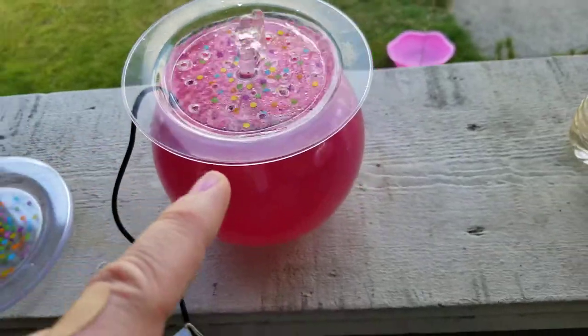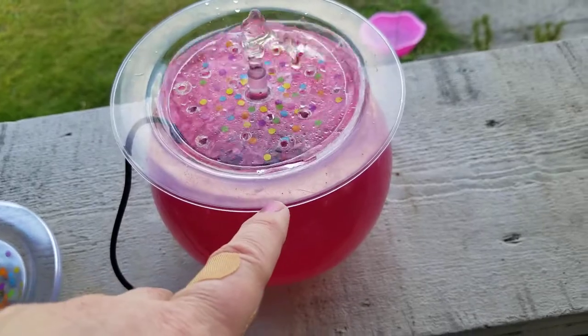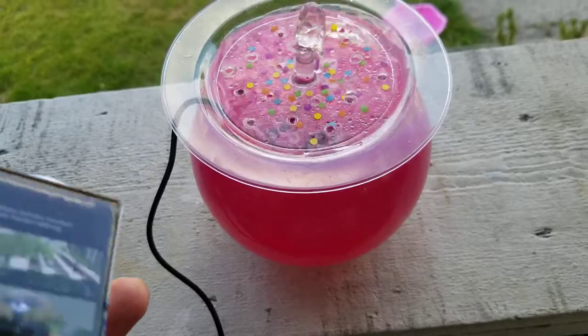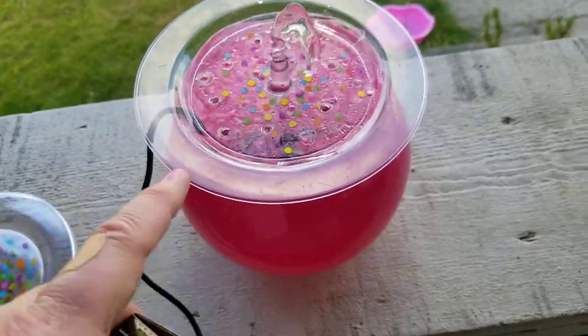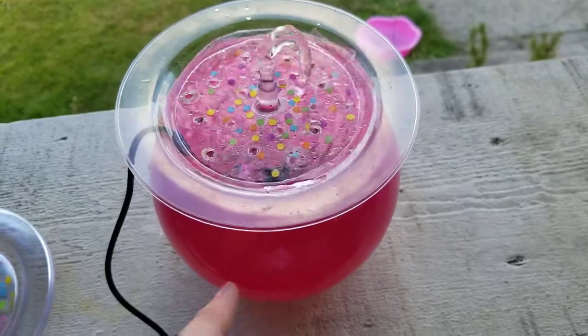The ones I'm sending back to Amazon did not have adjustable flow, so the water was splashing all out and I came back outside and everything was all wet, which means I would have to add water every single day — or even several times a day. You don't want the pump to run dry because it will break the pump.